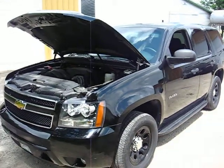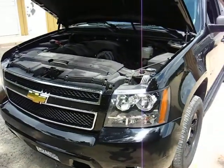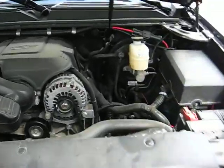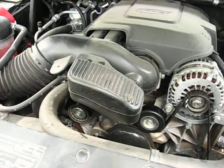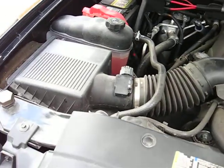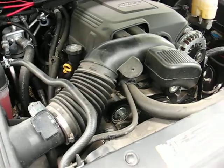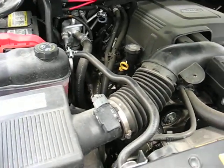Here's our 2010 Chevy Tahoe. This is the police package edition, two-wheel drive. The engine itself is the 5.3 liter motor.